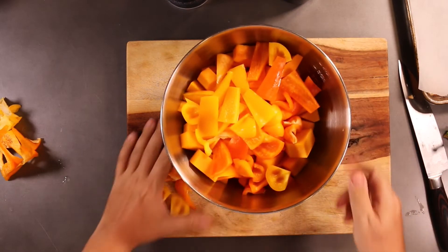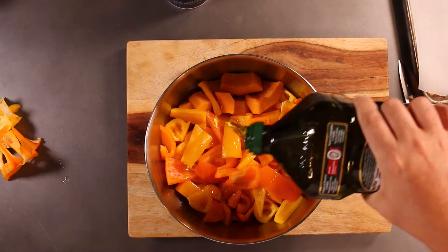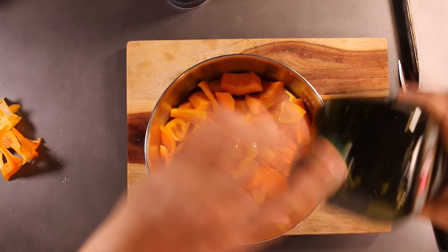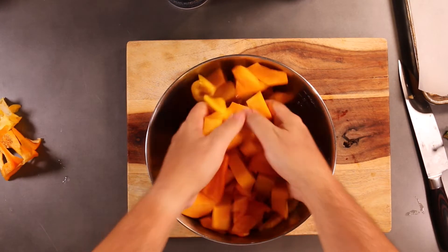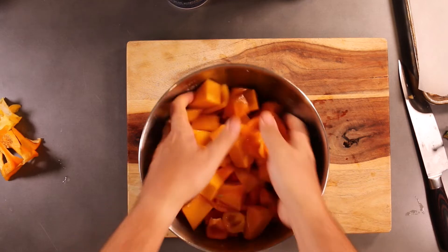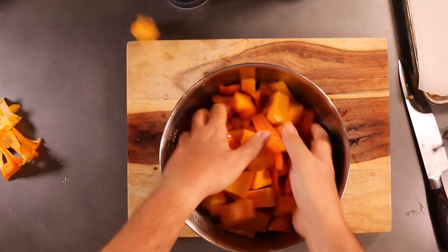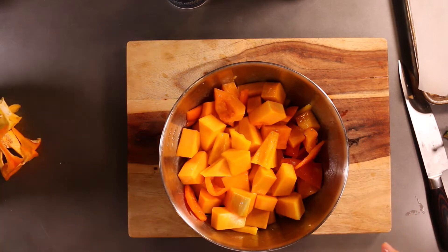Look at all these beautiful colors. You're going to add some sort of oil — I'm going to add some olive oil, but you can add whatever oil you'd like, it's all going to do the same thing. We're going to toss this and make sure that everything is covered in oil. What the oil does is it conducts heat to the surface of the food, so it makes it cook faster.